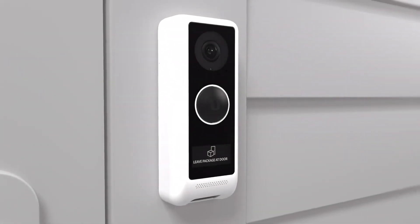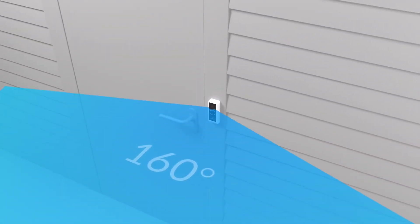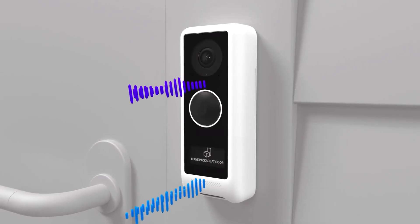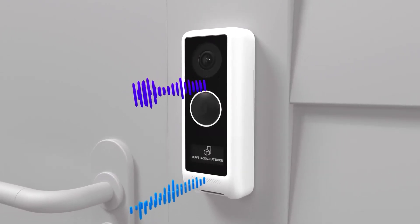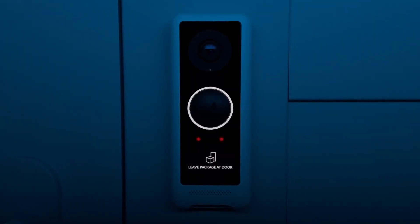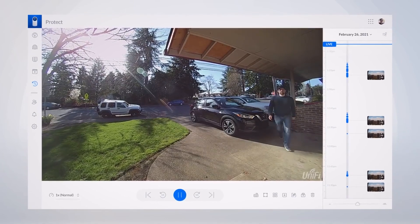For cost-effective residential security, the G4 Doorbell offers video surveillance with a built-in display, a 160-degree field of view and real-time two-way audio with echo cancellation for uninterrupted communication at your front door. With a passive infrared sensor for instant motion detection alerts, you can immediately view a high-quality HD video stream with enhanced night vision.